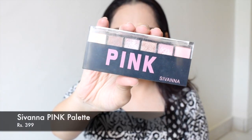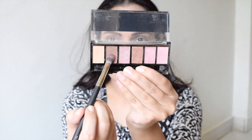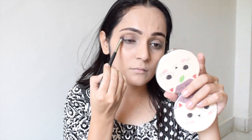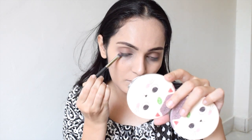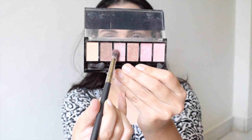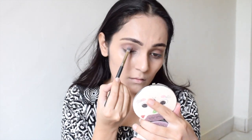My next step will be applying eyeshadow. For that I'll be taking this Savannah Pink palette — from that I'll be taking a brown shade, tapping off the excess, and applying it all over my eyelid up to my crease line. Then I will be taking the same shade on my lower lash line as well with the same brush. Now I will be taking a pink shimmer shade from the same palette and applying it on my eyelids.